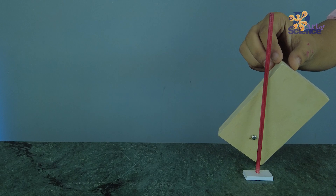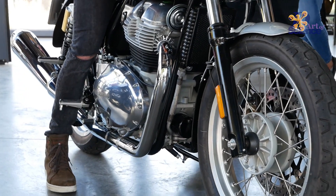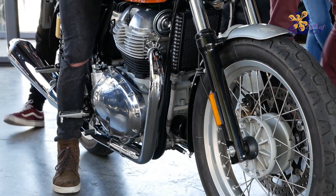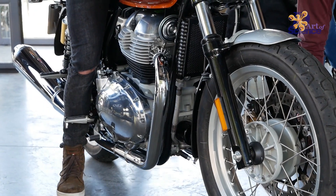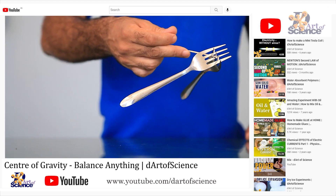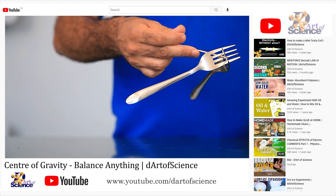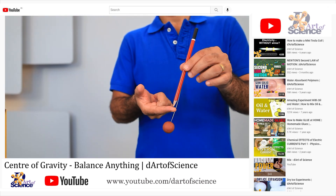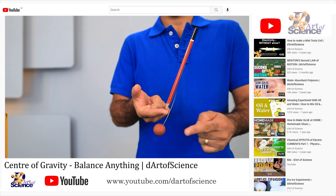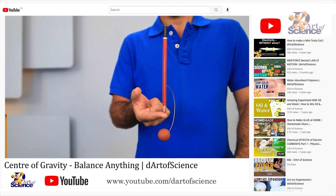This same concept is also applied to bikes such as the Royal Enfield — all the heavy metal is placed at the bottom, which lowers the center of gravity and gives it more stability. Make sure you check out our video on some cool experiments on center of gravity; I've linked the video up here and in the description box as well. In this case, because of the clay, the center of gravity is actually below the pivot point, which makes this pencil so easy to balance.